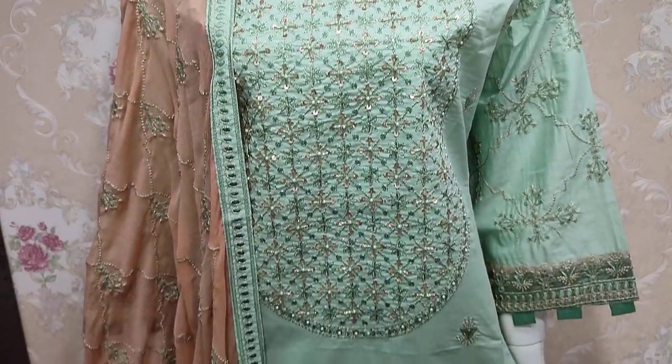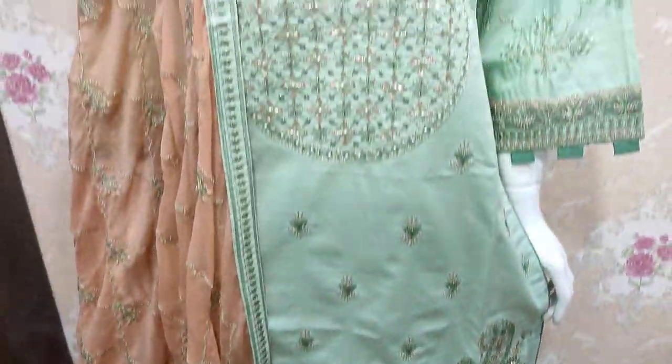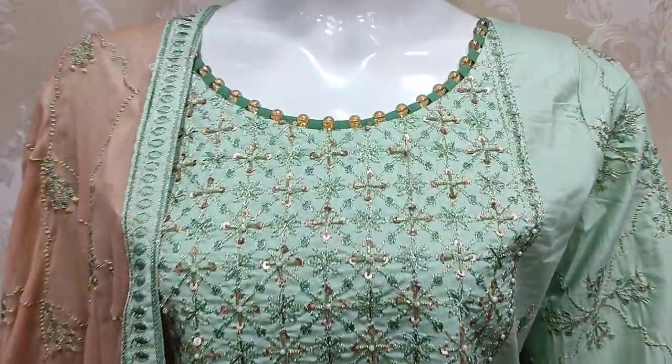Assalamualaikum everyone, Abdul Qadir here. This is the Sakafit Collection. There is a new design in Cotton Fancy.